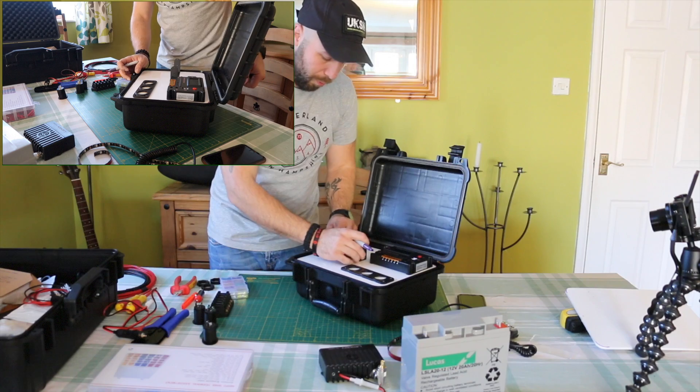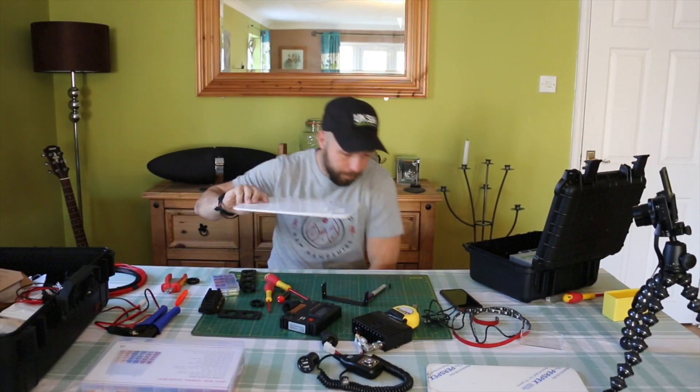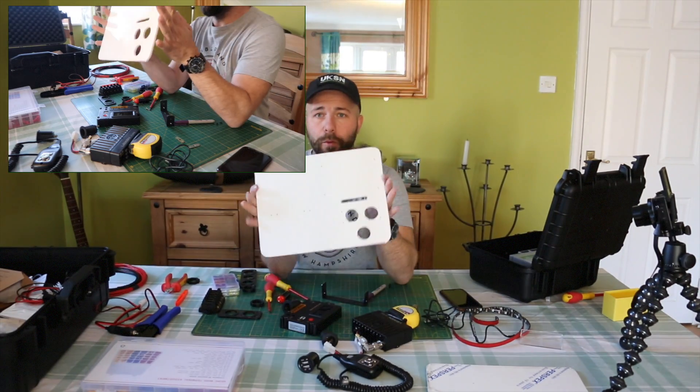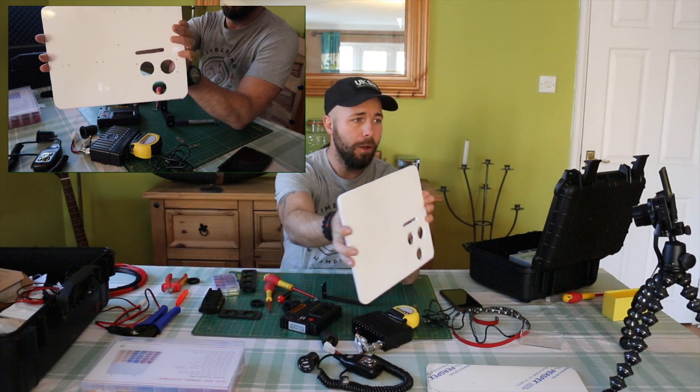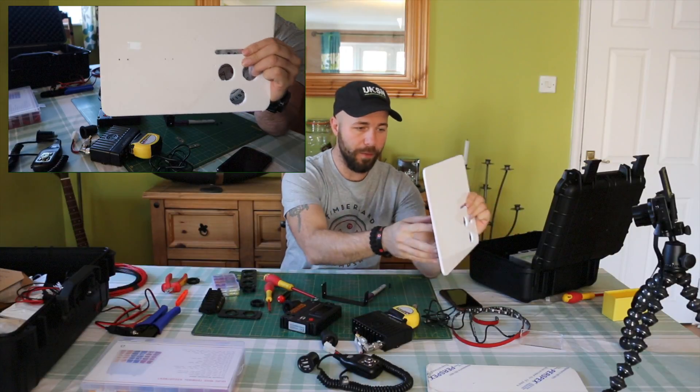I'll bring you back once they're all drilled out and I'm ready to start the wiring process. We're all drilled out now — got the holes ready, cable drill holes for the boards to be fixed down.